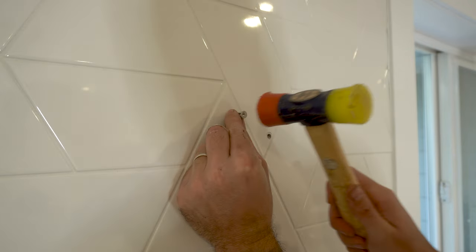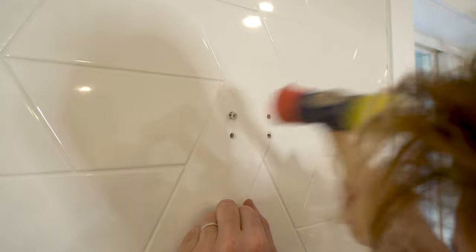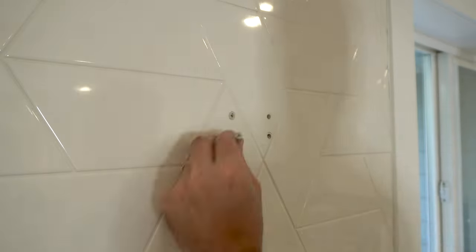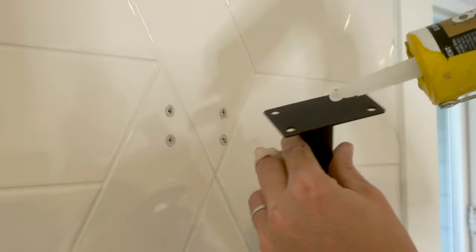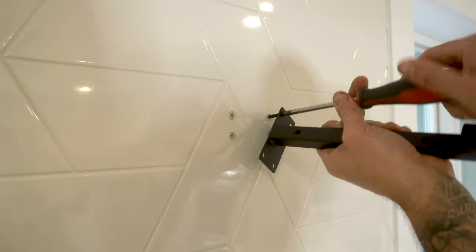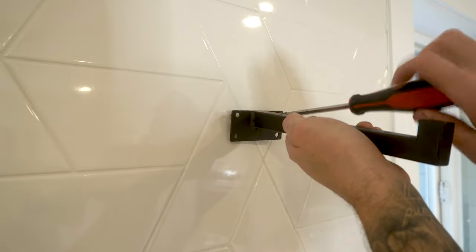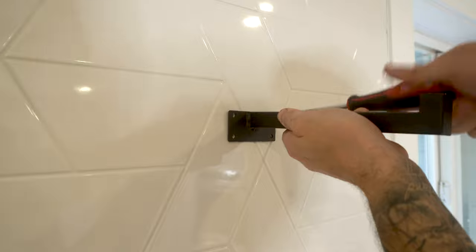Once all the holes were drilled, I tapped in all the wall anchors in the holes that didn't have a stud behind them. You also want to make sure not to tap them too hard and risk breaking the tile, because I have also done that. For an extra little bit of support I put a bit of clear silicone behind the plate of the bracket and then fixed them to the wall using the screws provided, making sure not to over-tighten the screws which could either damage the plug or crack a tile.